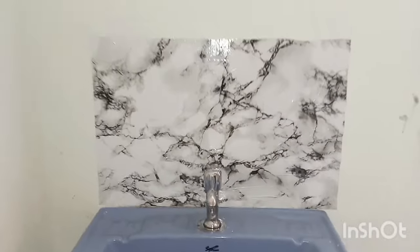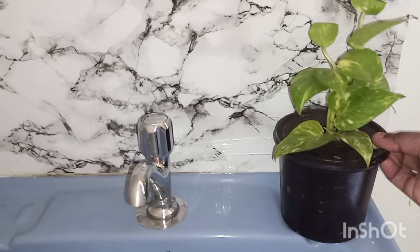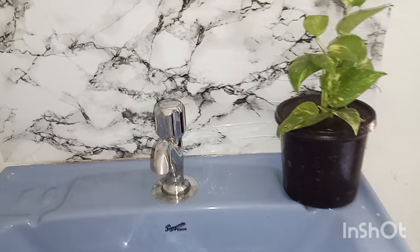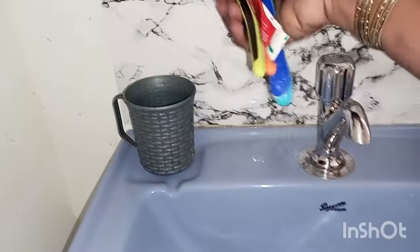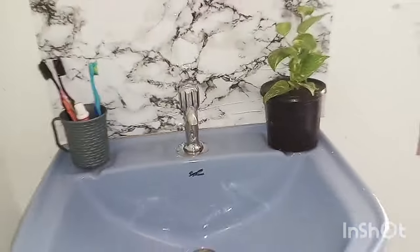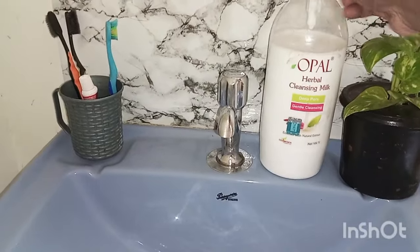I will put it in the sink. I will put it in the sweet box. I will put it in a plastic cup. I will put it in a cleanser. I will put it in the sink.